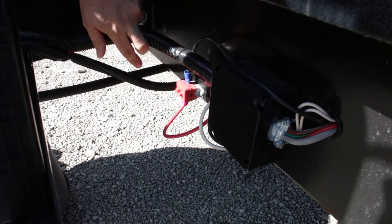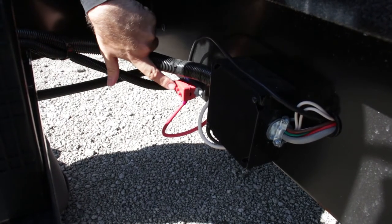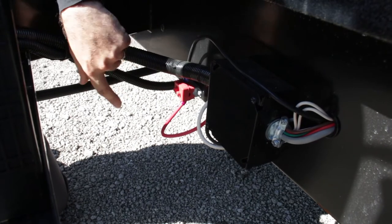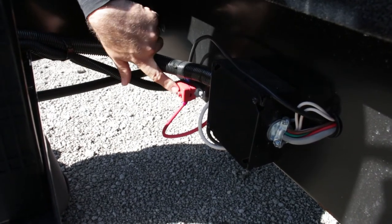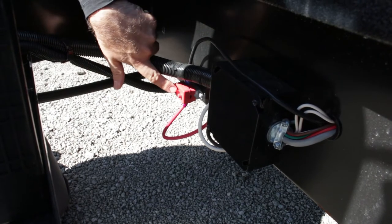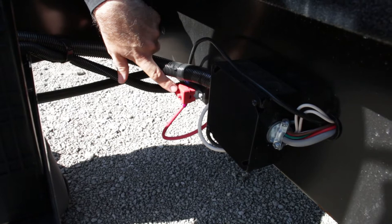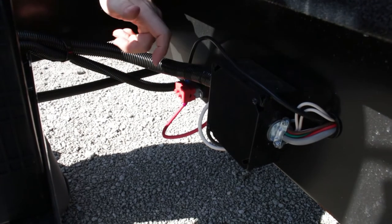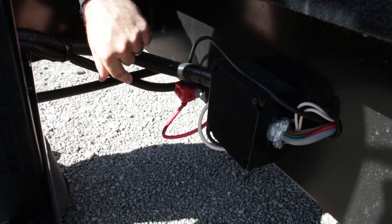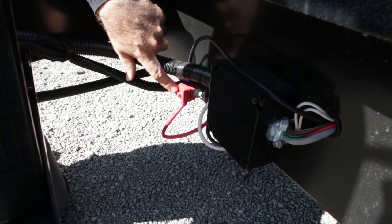On every camper you're going to have a first line of defense — there's going to be some sort of fuse. On this one it does have a resettable fuse: if it draws too much amperage it will trip, and once the problem is resolved it will automatically reset. Some other units do have a 30-amp blade fuse up front — if those blow you have to replace them. But if you ever have issues with battery power going back to the RV, this is the first thing you want to check.